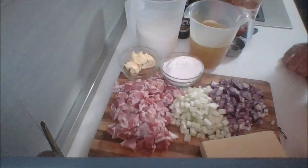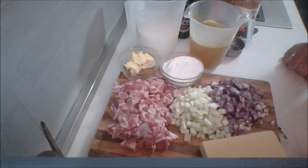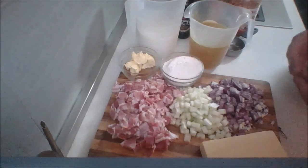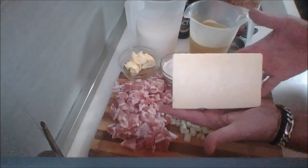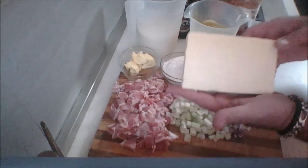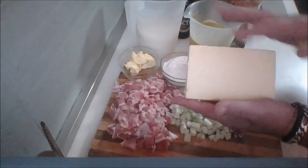Hey everyone, as usual, welcome to the kitchen countertop. I have all the ingredients we're going to need to make this amazing Canadian Cheddar Soup. Obviously, you're going to need cheddar. I have here a pound of mature white cheddar, and I'm going to grate this myself.